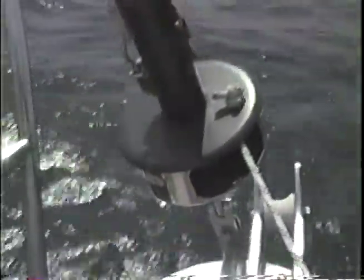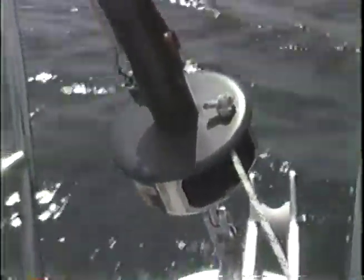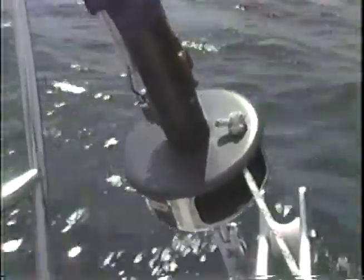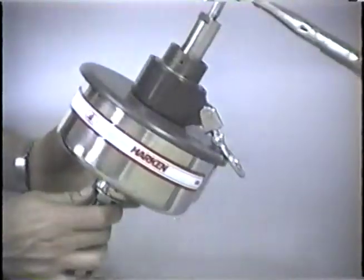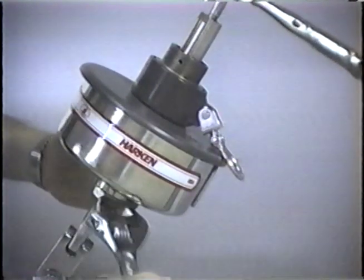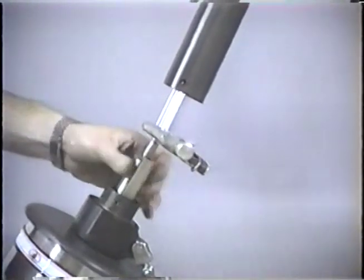When the head-stay is tight, align the drum opening so that the furling line does not rub on the edge. Reinstate the bottom star washer onto the pins and turn the locking nut upwards against the washer and tighten with a wrench.